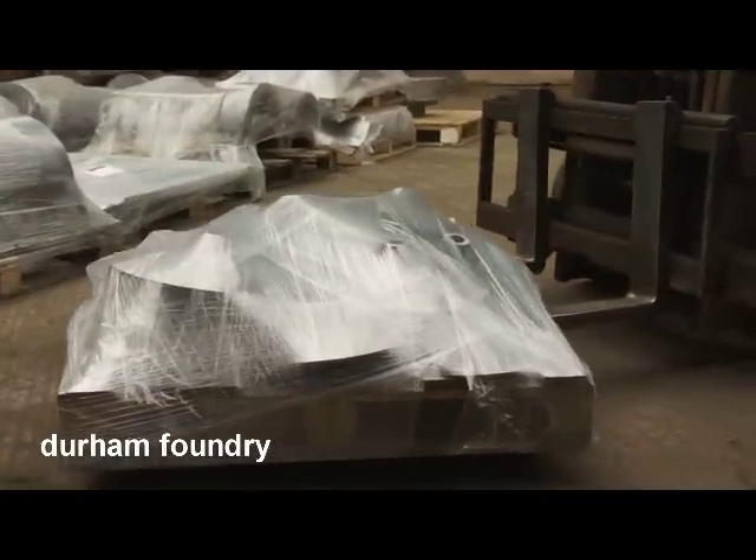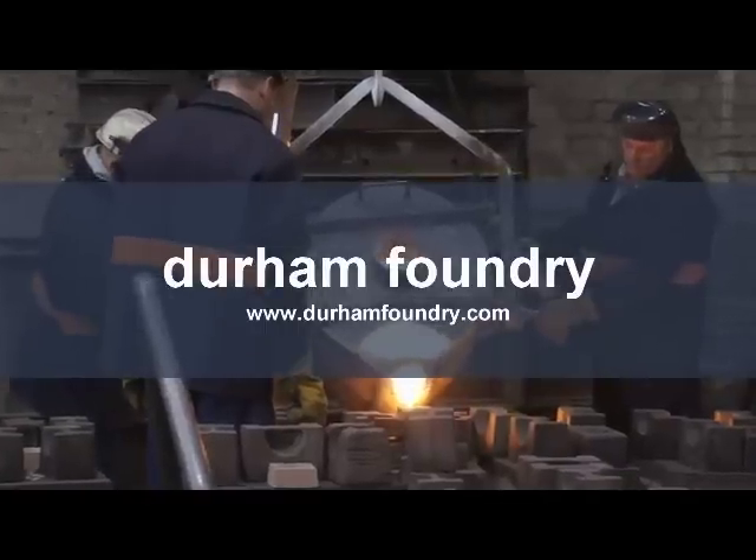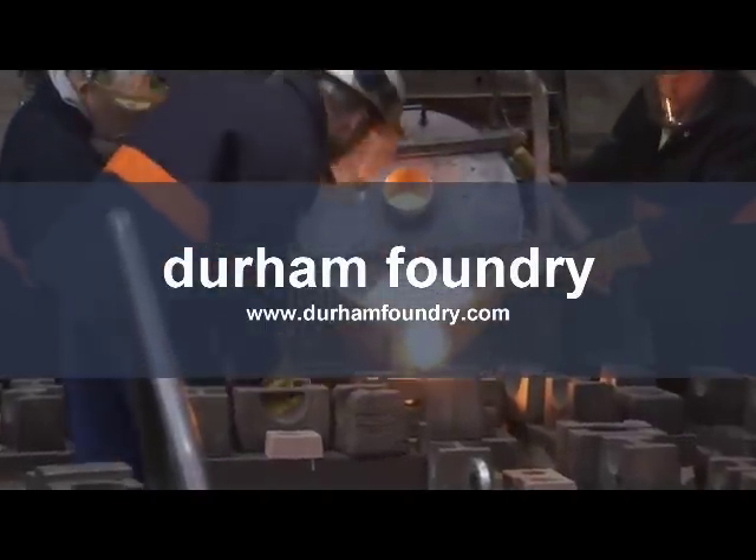If you'd like any further information on the products we produce or the services we offer, please contact us at castings@durhamfoundry.com.